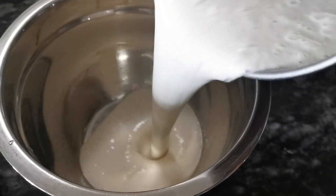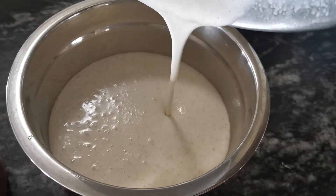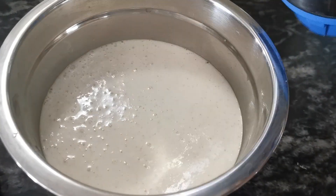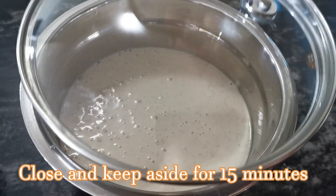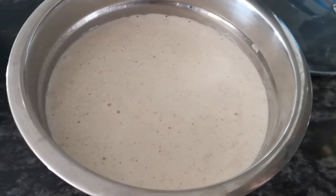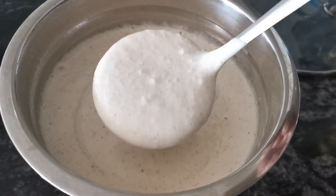Add 1 cup of rava. Add 3 tablespoons of rava. Add 1 of the yeast quickly. Add 1 cup of rava. Look, it is super ready.